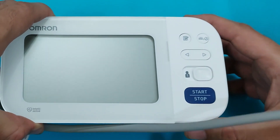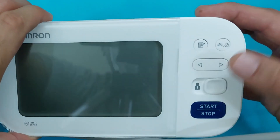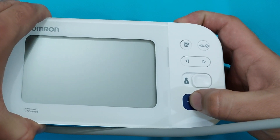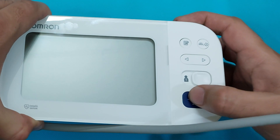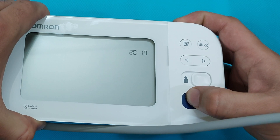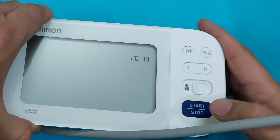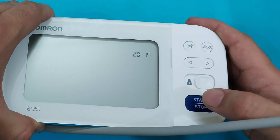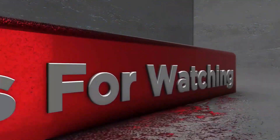To restore factory settings, press the start button and the settings button together and hold until 'CLR' (clear) appears on the screen. It will blink — press and hold again until it becomes stable. The device will go back to the factory default date, which was 2019 at the start. If you want to know the price of the Omron M6 blood pressure monitor, check the link in the description. Please subscribe to our channel — thank you, stay safe and healthy.